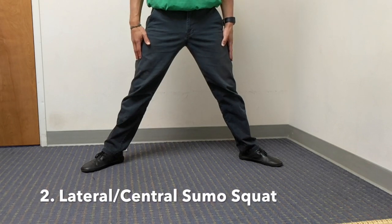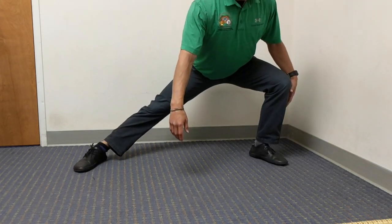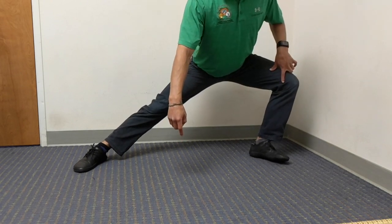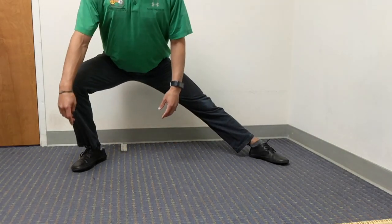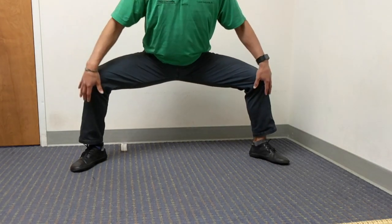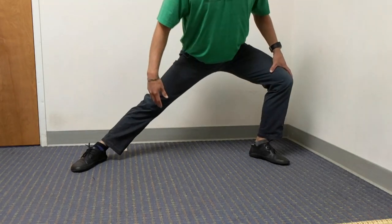The second exercise will be a widespread sumo squat with a lateral squat and central squat in between. As I transition to the lateral squat, make note of my knee not collapsing in. I'm trying to push it out while maintaining my first toe onto the floor and not rolling to the knife edge of my foot. As I transition to the central squat, make sure that the knees are pushed out, not collapsed in.